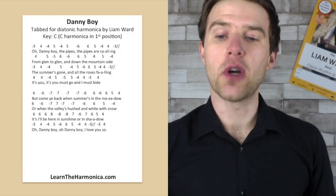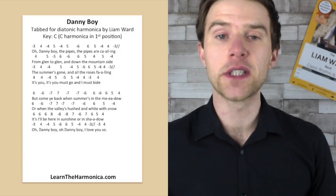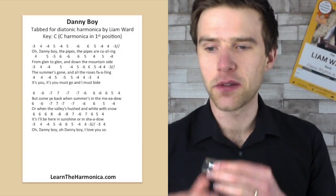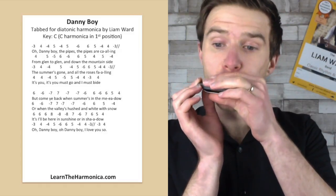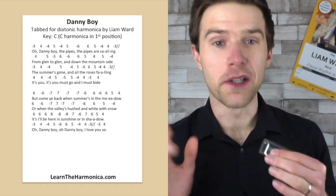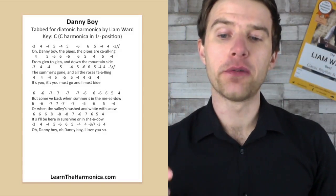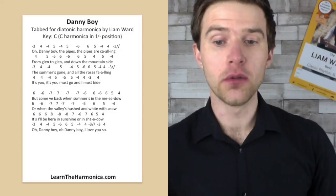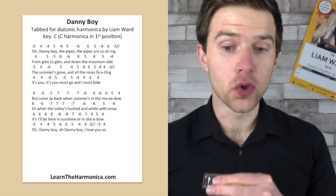Let's get on to the next line. So we've got that first line and then we're going from glen to glen and down the mountain side. We've got four blow, five blow, five draw, six blow, six draw and then six blow, five blow, four blow, five blow, four draw.